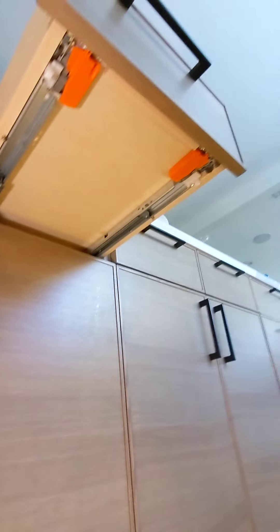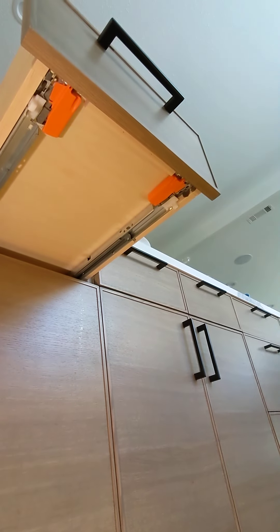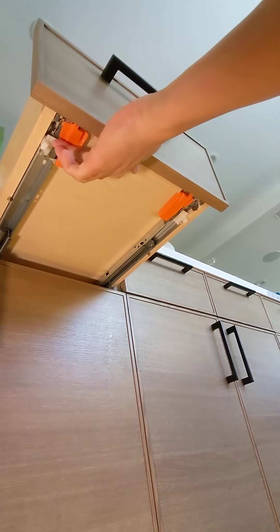For customers who have the Blum drawer glides, I'm going to show you this. You see these little orange clips — pull them apart, and that will release the drawer from your drawer glides, your tracks.